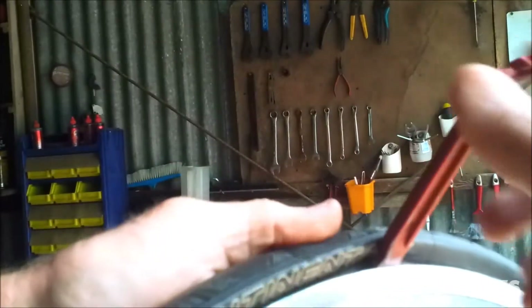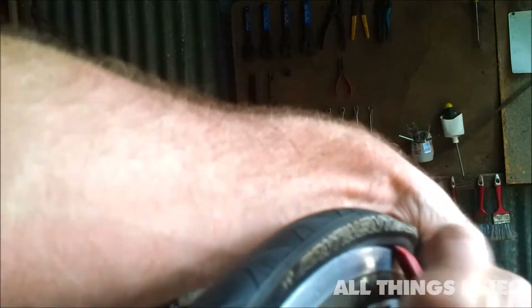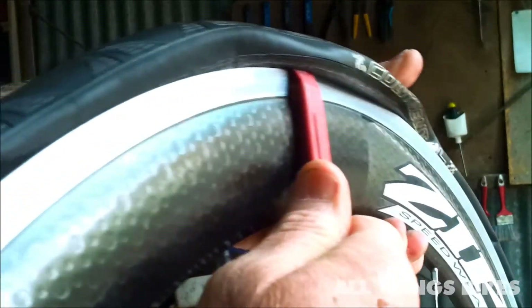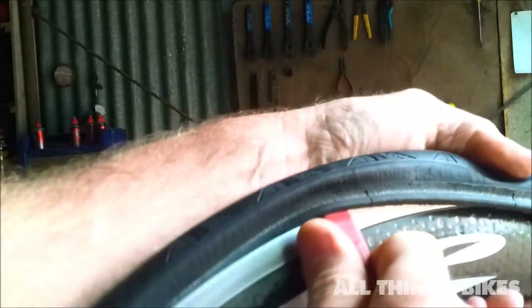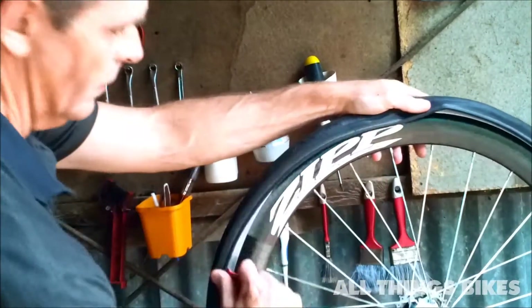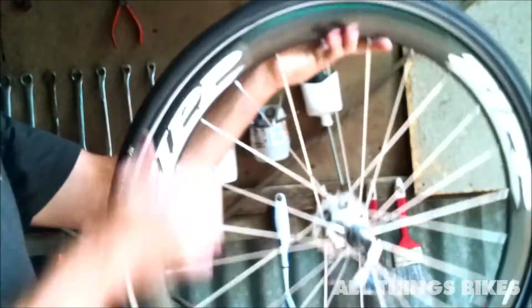With one tyre lever, pull the lever down so the tyre comes off the rim a bit. Then you need to pull fairly hard back toward yourself, and hold it with your finger or thumb so it doesn't slide off any more. Then pull back and it should come off — all the way around, past the valve and back to where you started. And that's it, you've got half off.